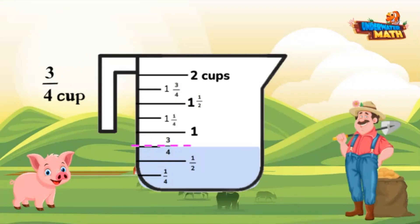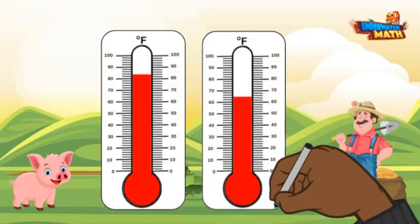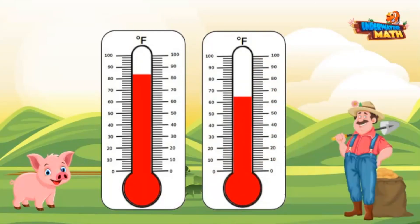Look at these thermometers. What is the difference between the two temperatures in degrees Fahrenheit? Each tick mark represents two degrees. Let's look at the first thermometer — the red liquid is between 80 and 90 degrees, and we can count by twos to find the exact temperature.